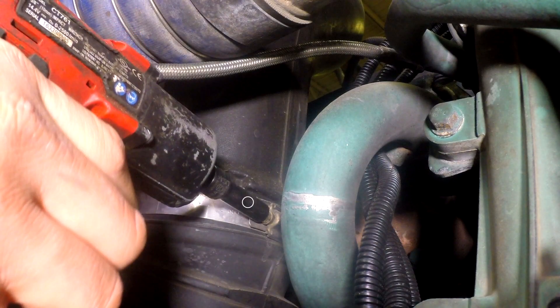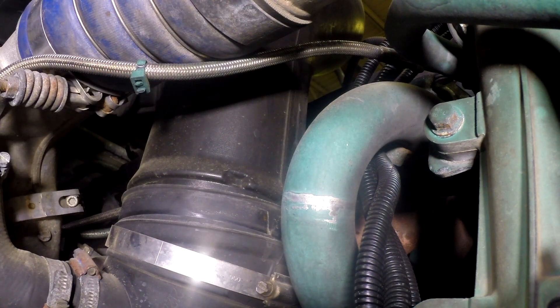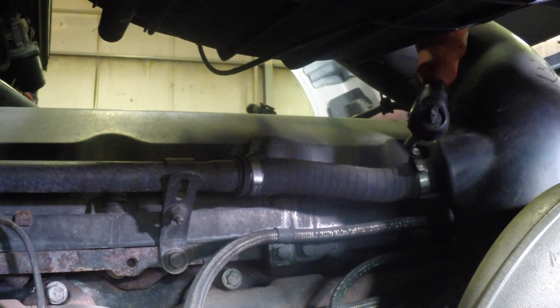Using an 8 millimeter socket, remove the turbo inlet hose clamp. Remove the air compressor intake hose clamp.